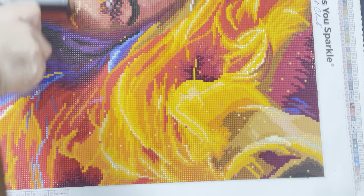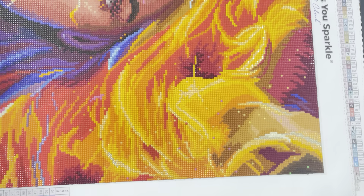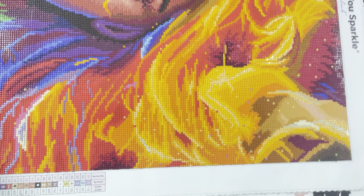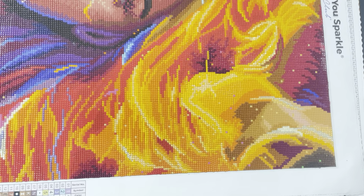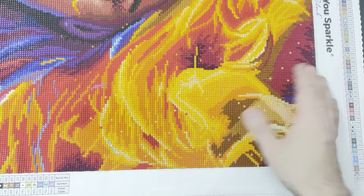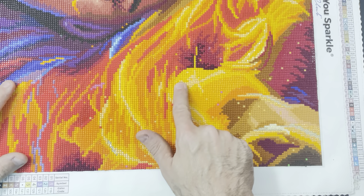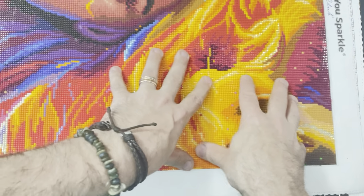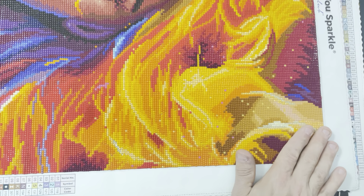So yes, I added quite a few enhancements to this. I added this color here — it does a lot of highlighting in the flame part of her hair. This image actually reminds me of the phoenix, and I think that's why I went with it.